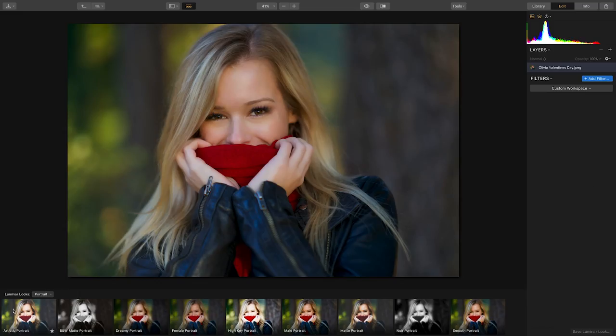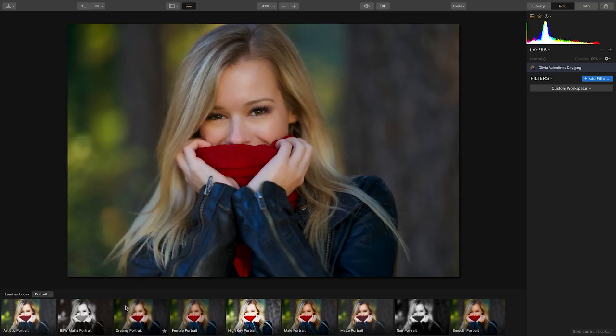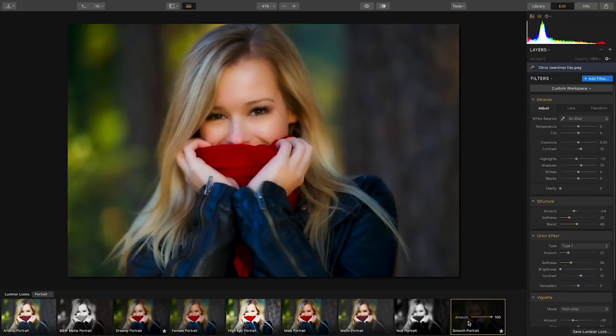Valentine's Day is just around the corner. So today we're going to look at how easy it is to create a beautiful dreamy portrait. The best place to start is with the Luminar Looks Portrait Collection. Some of my favorite looks here include dreamy, smooth, and high-key.